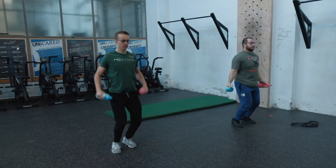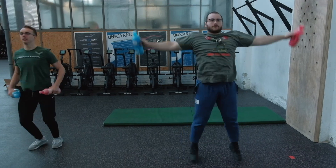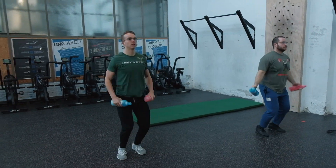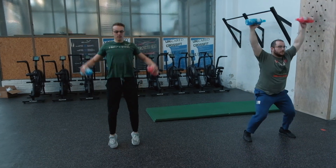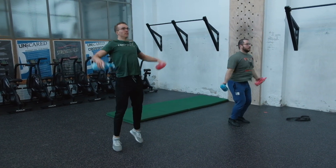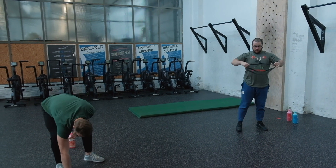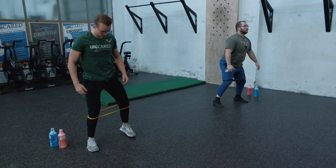One minute of jumping jacks with additional loading — keep it rhythmic. Legs go from narrow to wide and arms go from sides to overhead, that's all we're looking for. Stop around 50-55 seconds to put the bottles down and get the bands around the knees. The shoulders are probably starting to burn — that's exactly what we need. Five seconds — get that band set up, three, two, one — next interval is on!